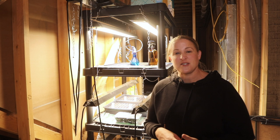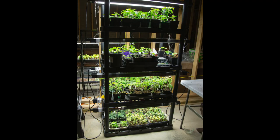The shelving unit that I'm using is a 24x36 plastic shelving unit. I got it at a local hardware store — it was under $100. It has five shelves, and I use four of those shelves as growing space because I have the lights suspended from the shelf above.